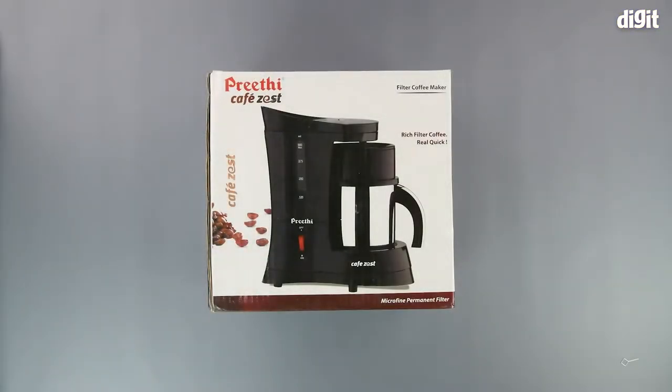Hello and welcome to Digit. In this video, we will be unboxing the Preeti Cafe Zest filter coffee maker.